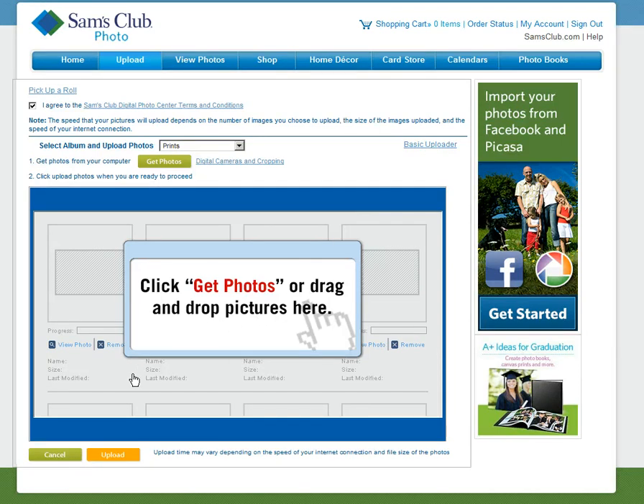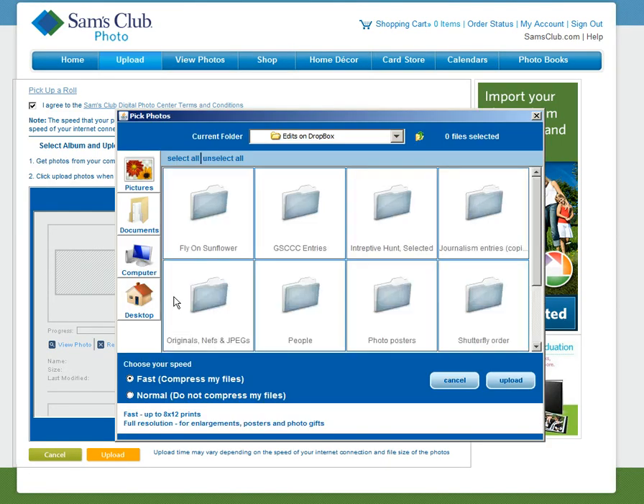However, if you want to use the wizard, click on Get Photos, and here is where you see the Normal and Do Not Compress My Files options. If you leave the option at Fast and Compress My Files, even though it says fast up to eight by twelve prints, remember these companies want you to upload small files. It's in their best interest to reduce your file before it gets uploaded — it costs them less money to store it, and it's faster for them to print the file.